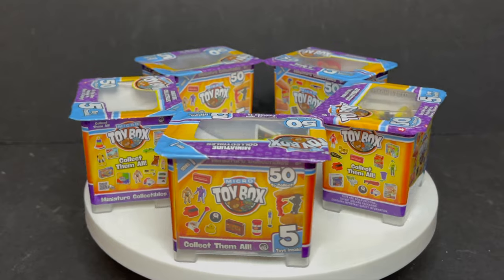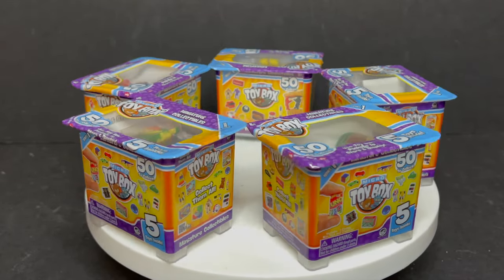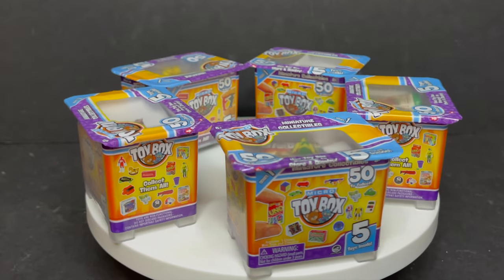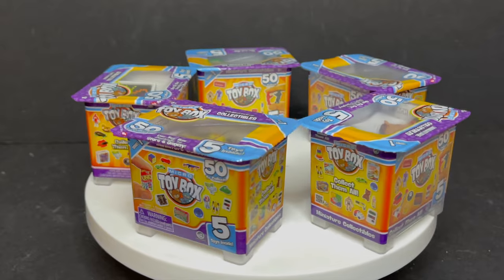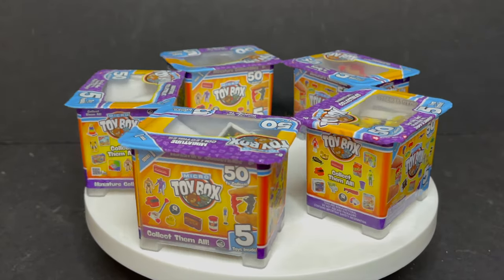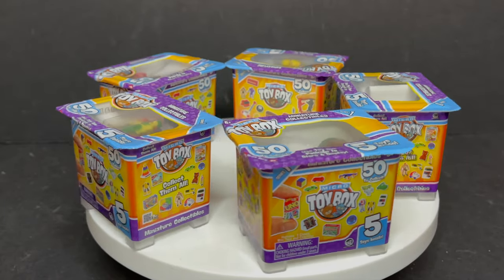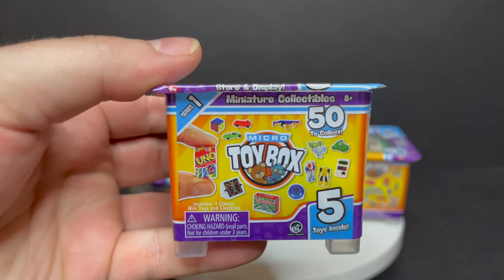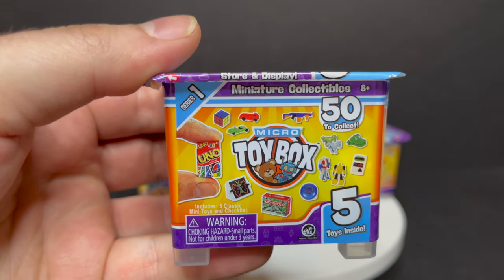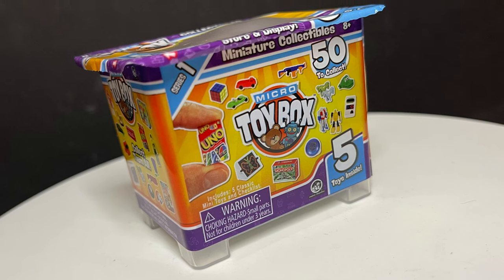I actually have the exclusive unboxing first look at their brand new Micro Toy Box line that will be coming to stores this summer. Each box contains five little mini toys from the past — 50 to collect, rares, super rares, mega scarce, all that jazz. You know how these blind boxes go, but these are cool, they're interesting, and they're going to fit really well with some action figures.